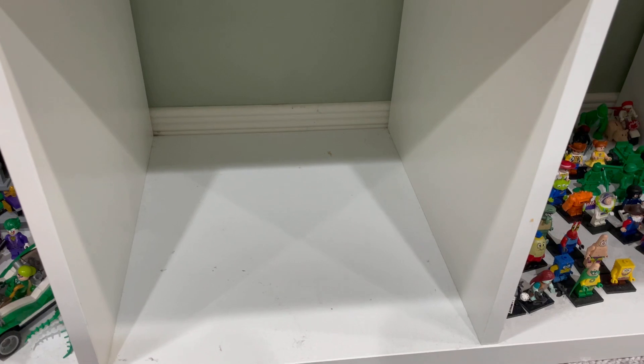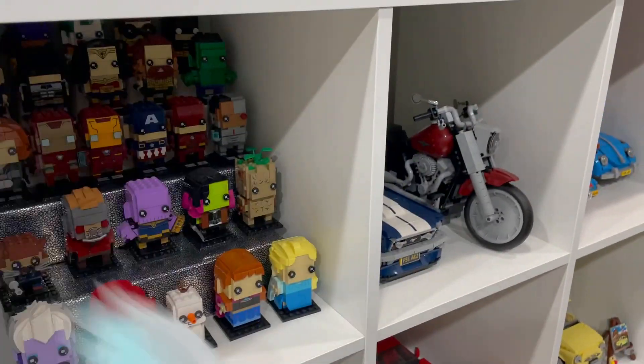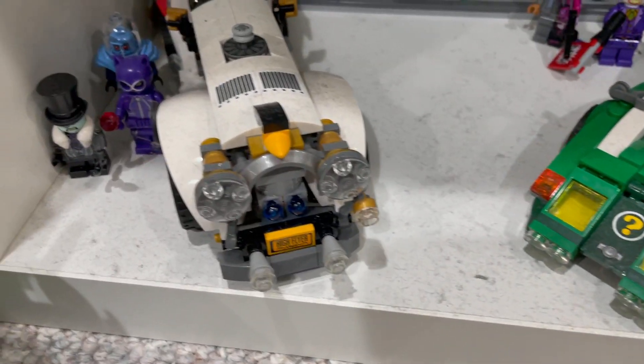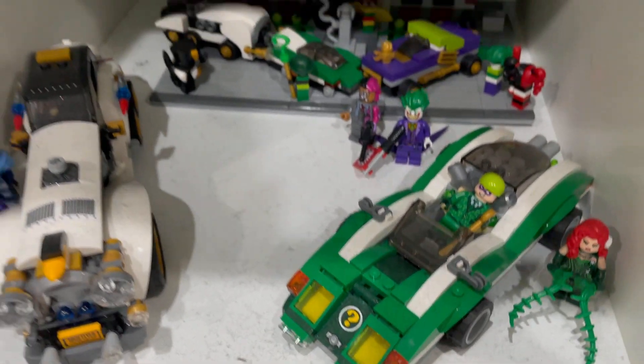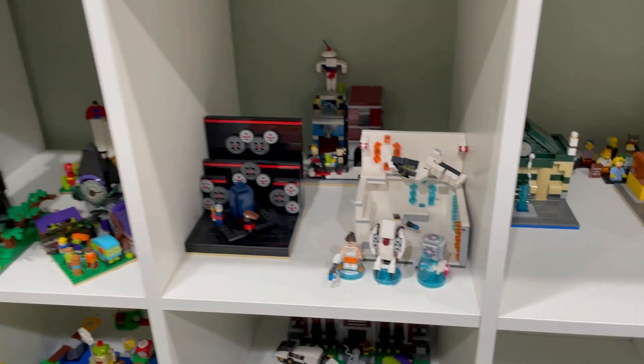I'm going to do some moving around — move these two Mocs down here, maybe dust a little bit, then move these Brick Heads over so I can have an empty box for my Porsche. I might as well dust this too — look how bad that looks. Yeah, dust that, and maybe a little bit here too. It's gonna make me dust everything.